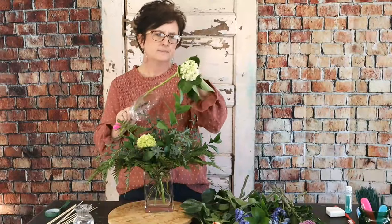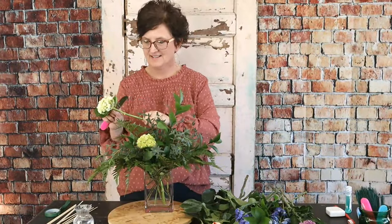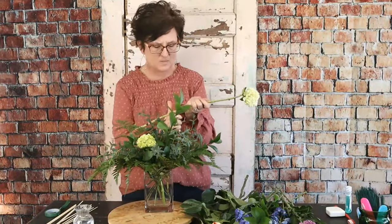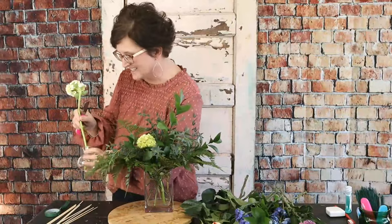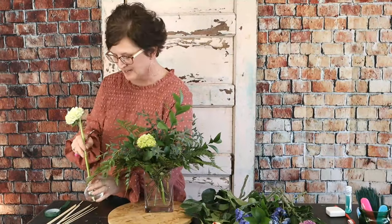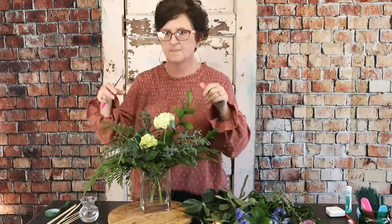Anna Meyer says hello from Des Moines, Iowa - it's warm and the grass is green there. She's finally starting to feel better and asks for continued prayers for her friend Ron who has cancer. We certainly will continue to pray, and I'm so glad you're feeling better - sunshine helps. These two little green mini hydrangeas are tucked in and they will stand up in a minute.